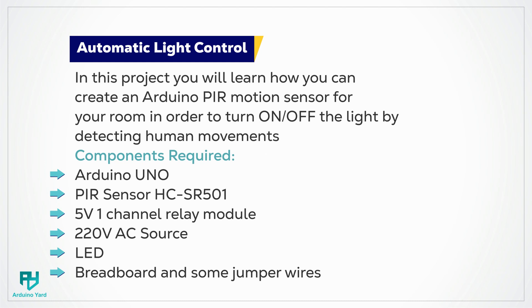The components required for this project are Arduino Uno, a PIR sensor, HCSR501 module, a 5V relay module, a 220V AC bulb or LED, a breadboard and some jumper wires.